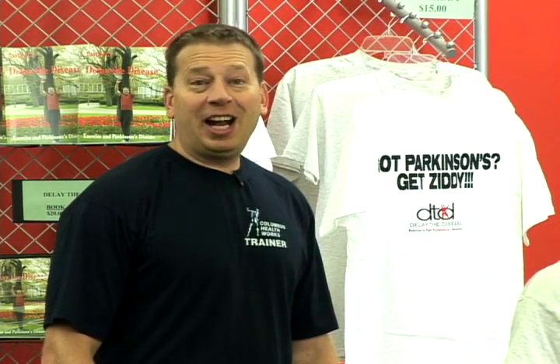Hi, I'm David Zidd, and I'm here with my friend Anthony, and we're going to show you how to use zitty sticks today.